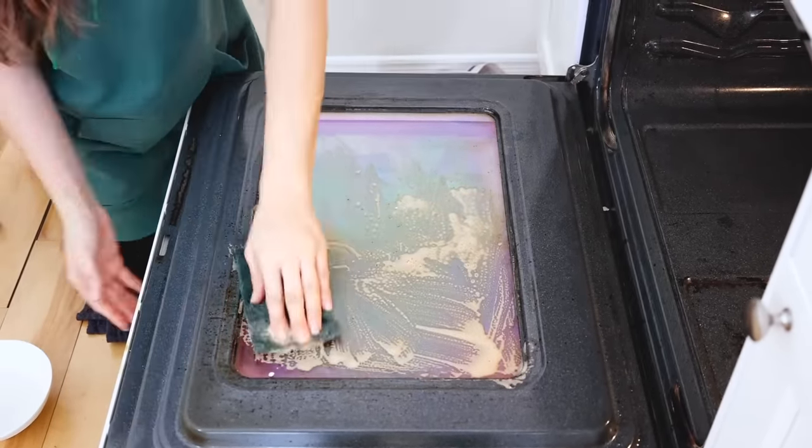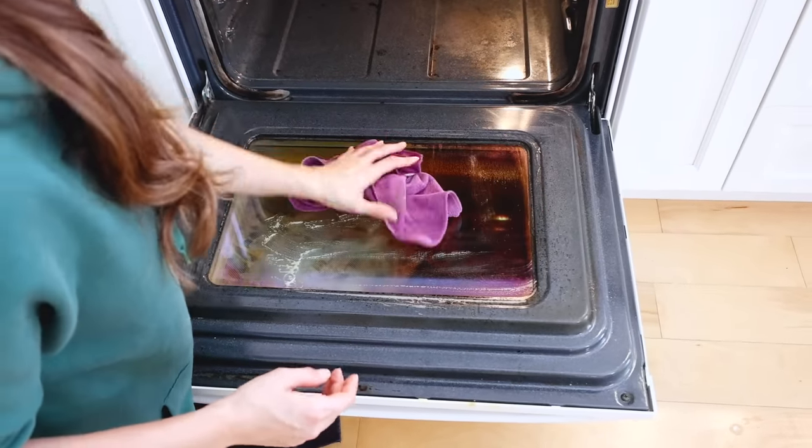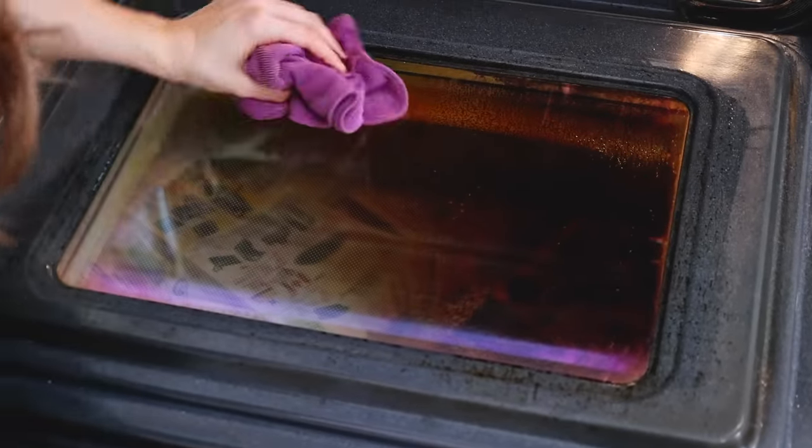Here I'm using a microfiber cloth dipped in water to quote-unquote rinse it off. You may want to do it once or twice. You can see that glass is clean — the interior panels are another story, but the glass itself is very clean.